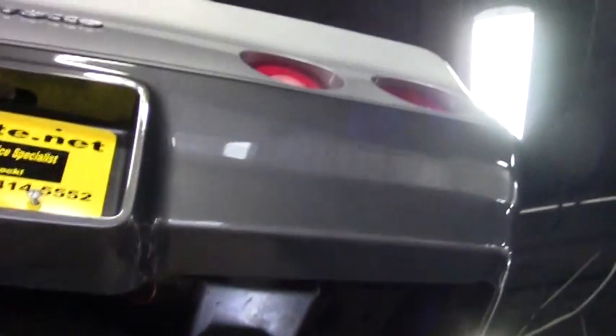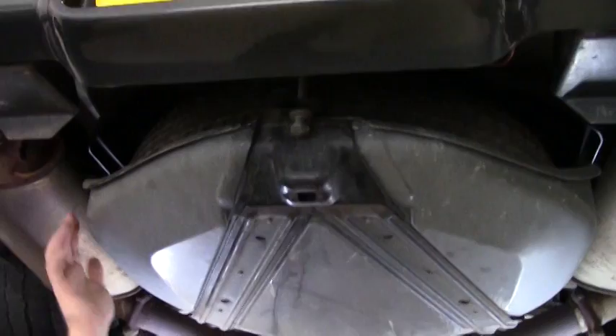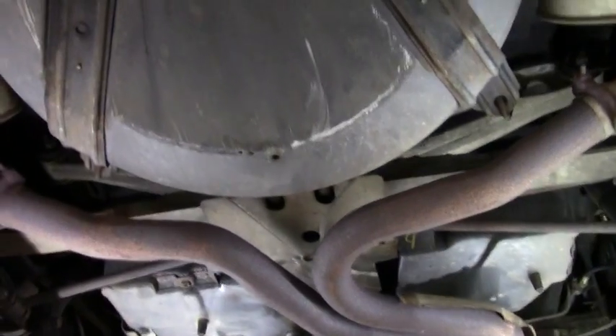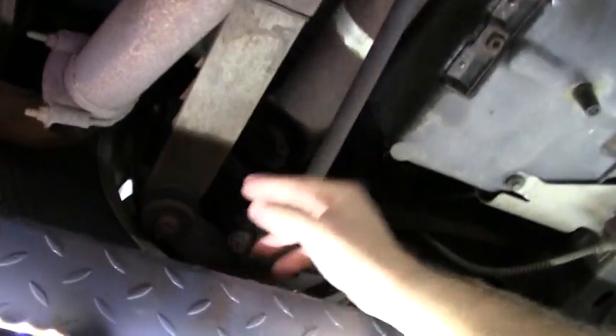Our back bumper area is in great shape. We do have the spare tire carrier with a spare tire in it — I do not know the age of that spare tire. As we come into the car, we'll notice that the trailing arms and bushings are all in very good shape.